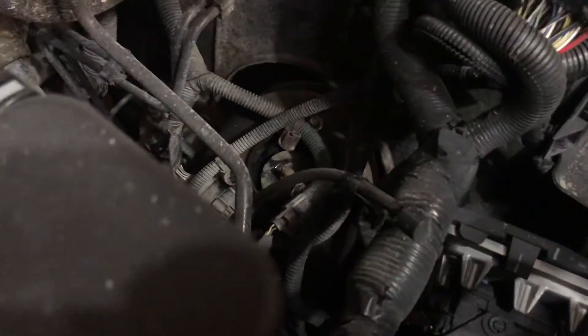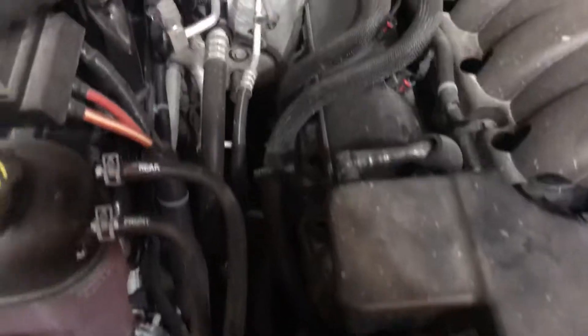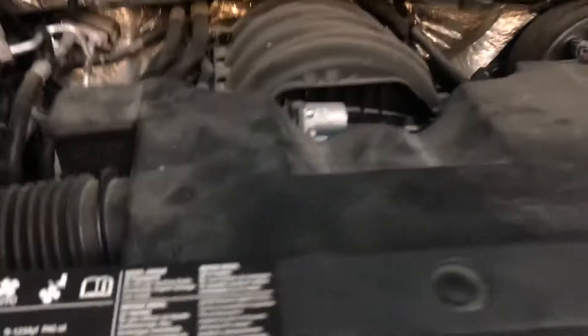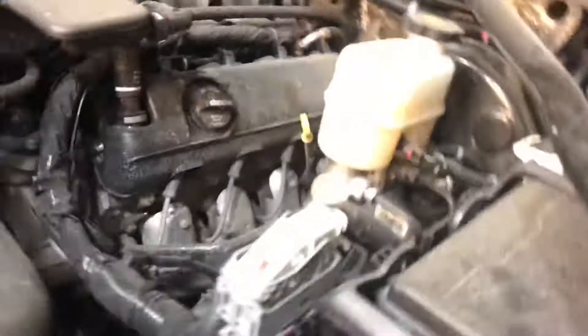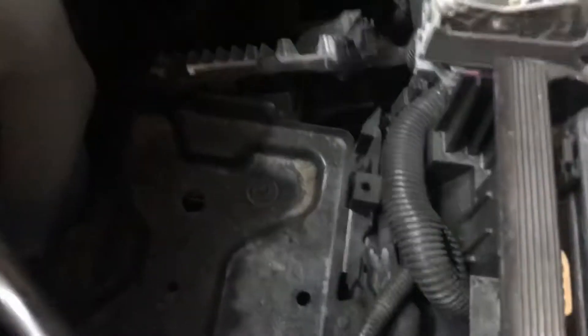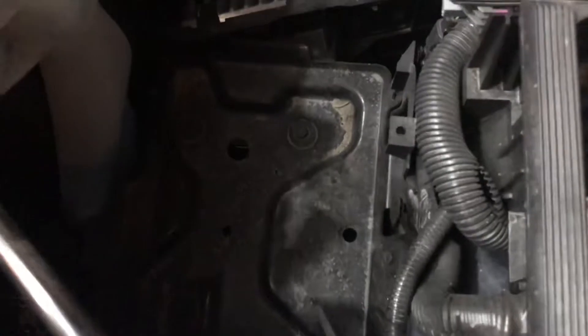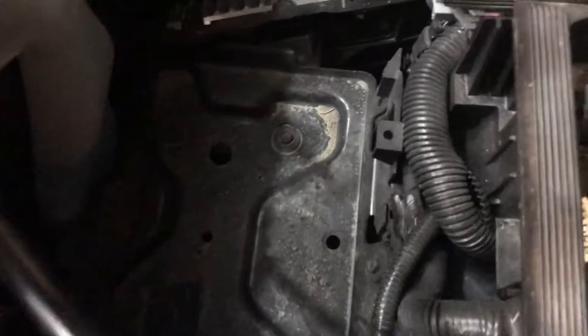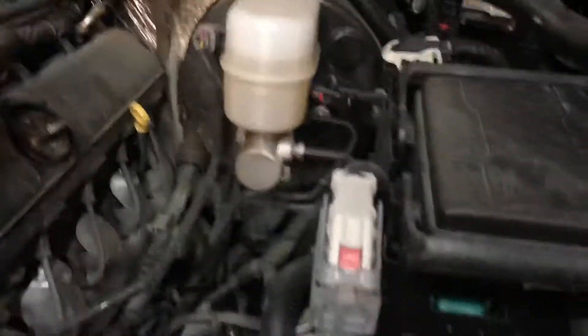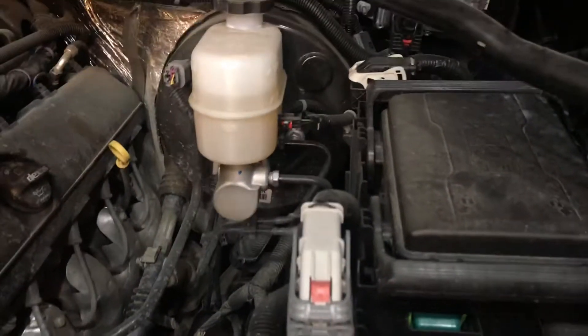There is absolutely a ton of room underneath this hood. I'm going with airbags on my truck, and I can see that this spot here for a secondary battery would be a great location. Hopefully I can get an air compressor set up in here up front, then run my wires back to the rear of the truck for the airbags when I'm towing.